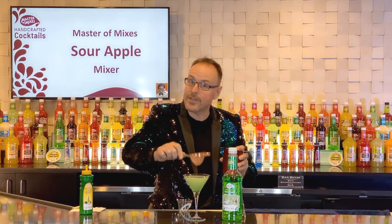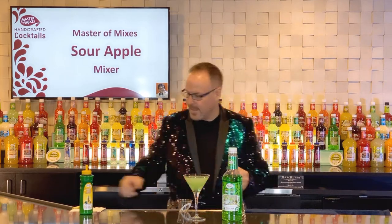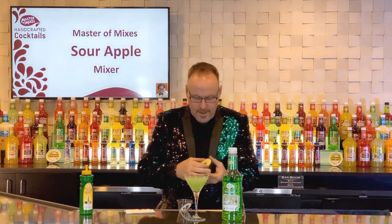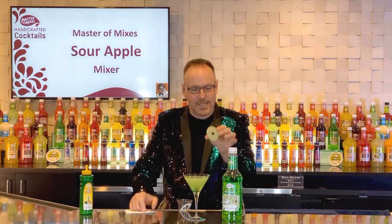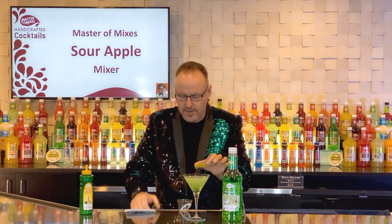I'm actually going to fine strain this just to keep any little shards of ice out of the drink. Of course, if you like the shards of ice in your drink, then don't use the strainer. Pretty simple stuff. And a garnish — we have a beautifully sliced piece of apple with some decorations and some neat carving in there.